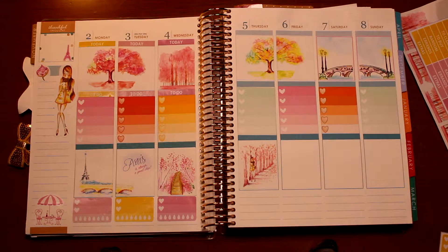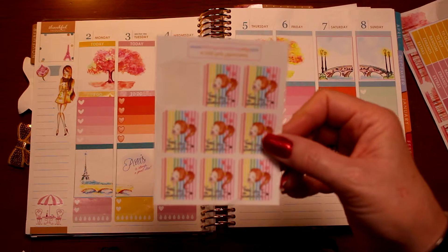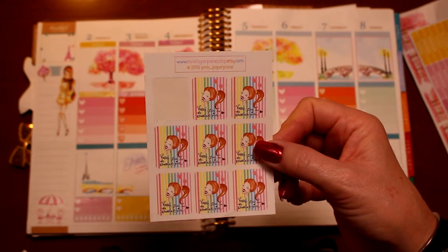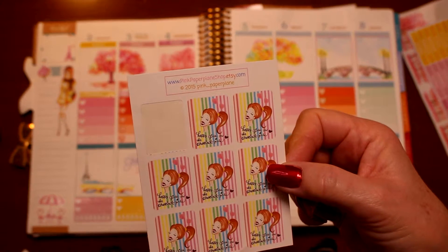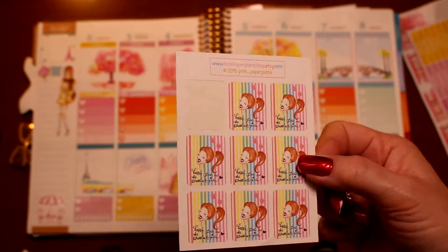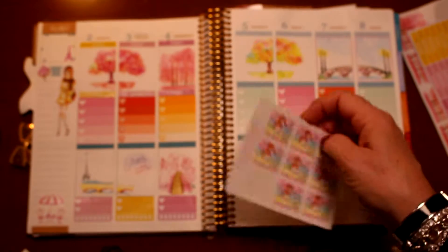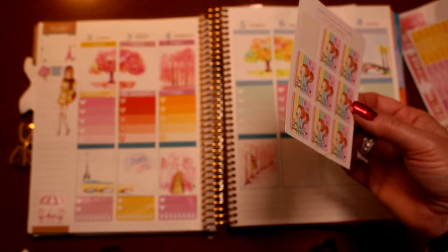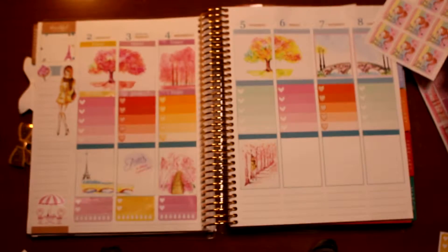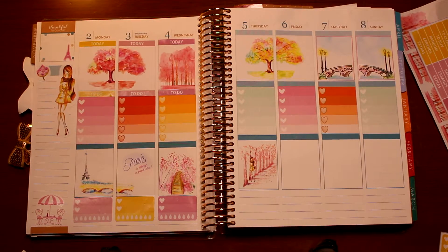Here are a couple more little things. This is from Pink Paper Plane, a shop on Etsy. This is the 'Happy Girls' sticker — 'the prettiest girls' or whatever — but I really like to use this for when I get my hair done. If you don't get your hair done, maybe you can just use this as something fun and see where you might apply or place it.